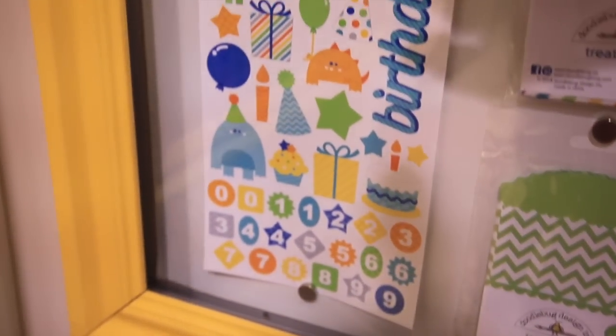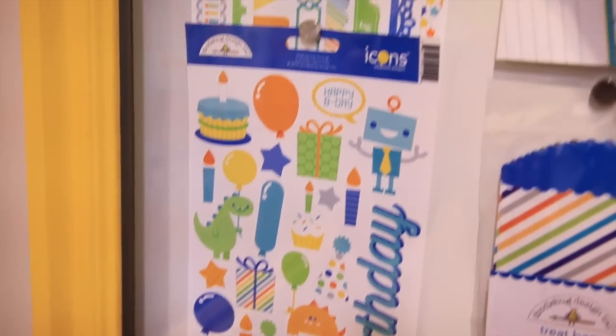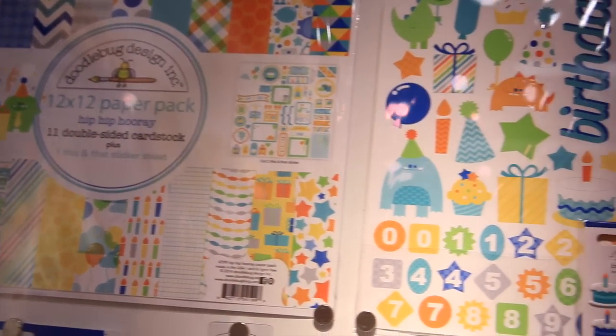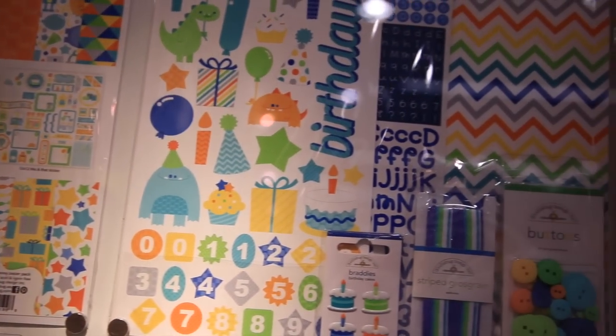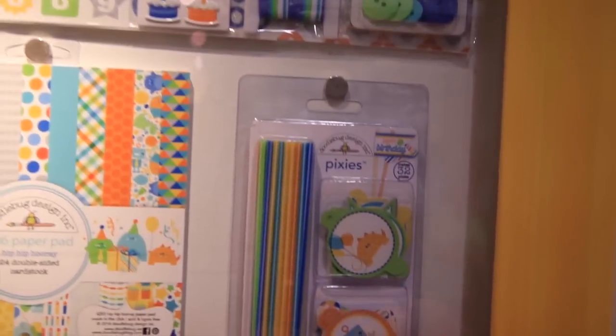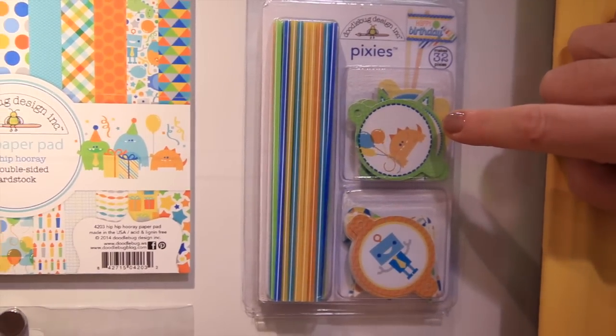There are cardstock sticker icons, fancy frills, a 12x12 paper pack, and the Doodle Bug Essentials kit — if you want a little bit of everything, this is a great value to get. They have the Pixies for this collection and the fun boy-colored straws with toppers. These would be great on a cake or cupcakes.